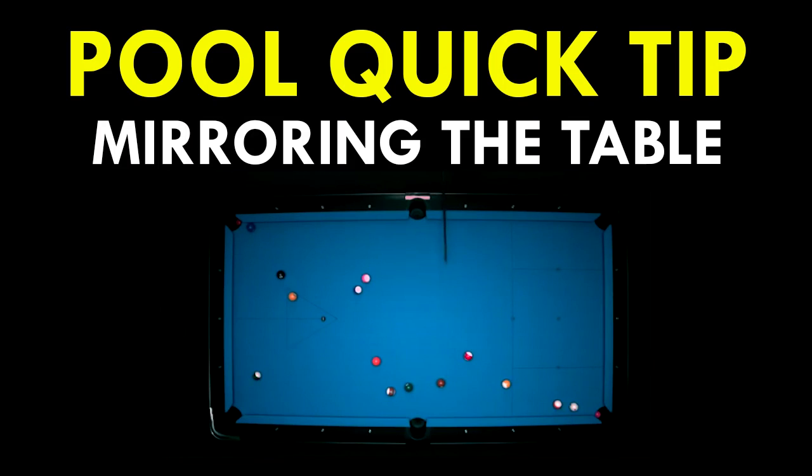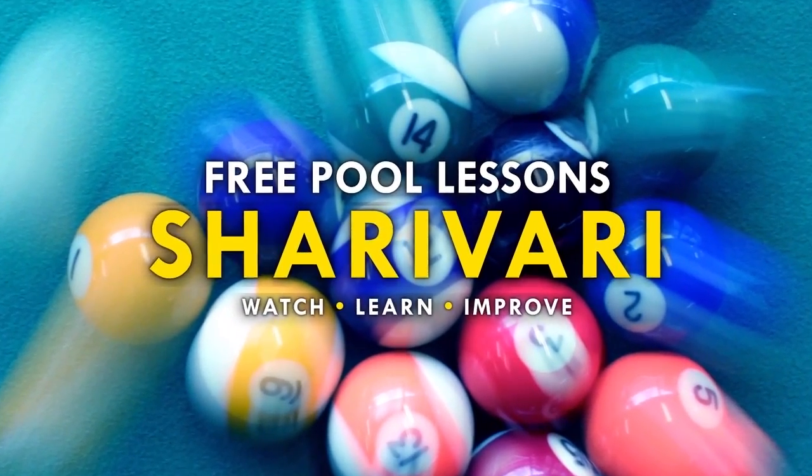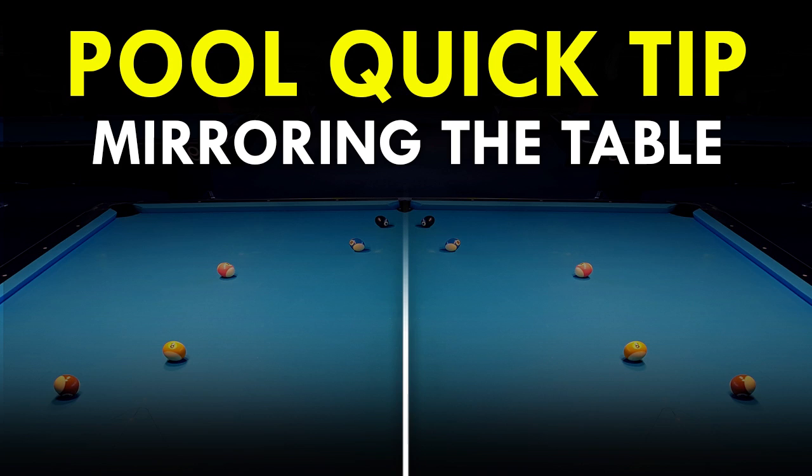In this video I will show you a nice one-rail kicking system that Chris Melling, for example, is using very often. I guess a lot of players know that system or have already used it, but I think even those can learn something from this video. So let's start.